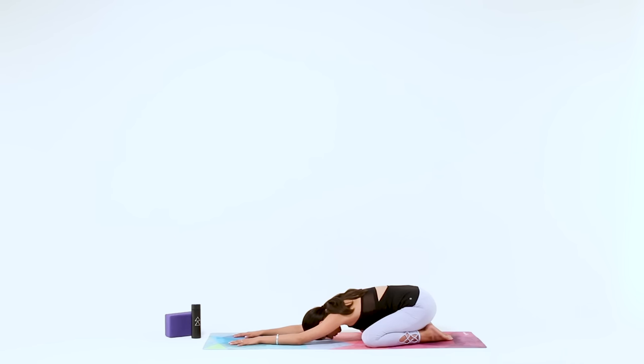Now continue breathing in and out through your nose, and turn up your Ujjayi Pranayama. That's a breathing technique that makes your breath audible. This takes practice, just like everything else in yoga. Practice this breath, this muscle constriction in the back of your throat — it'll keep you focused and grounded.